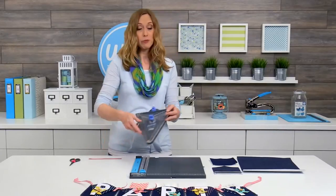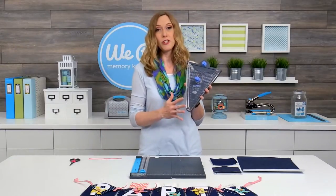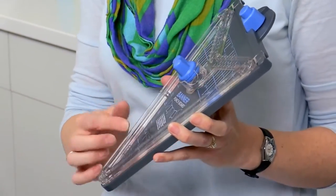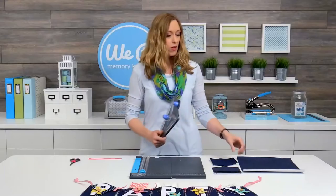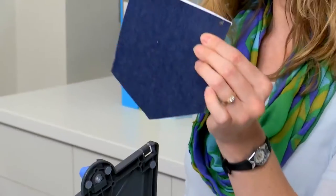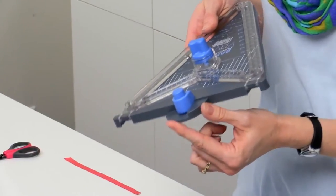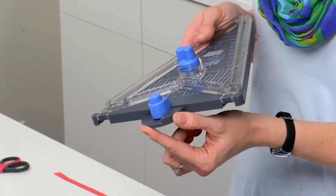We're going to use the banner punch board and this tool is so versatile because it cuts three different shaped banners in several different sizes. All your measurements are right here on the board. It cuts pennant banners, flag banners, and also what's called a crest banner which is the pocket shape we're going to use today. You've also got your hole punch right here on the end, which is super handy — you just have it right there and then you're ready to hang your banner.